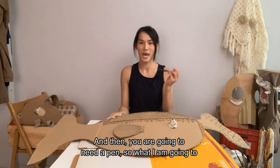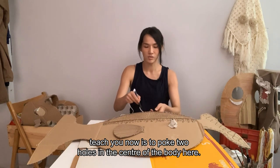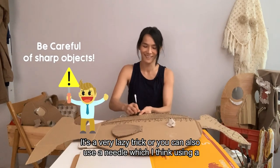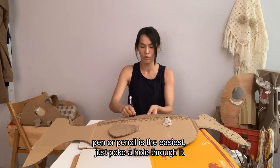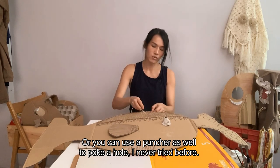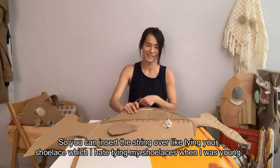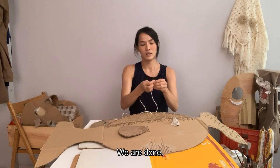And then you are going to need a pen. What I am going to teach you now is to poke two holes at the center of the body over here. It's very easy to do — just poke a hole over here, it's a very lazy trick. Or you can also use a needle, though I think using a pen or pencil is the easiest. Just poke a hole through it. Or you can use a hole puncher as well. Then you are just going to insert this string over, like tying your shoelace. When you are done inserting, you just have to tie a knot, and then we are done.